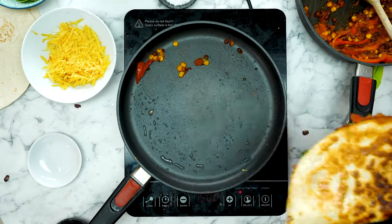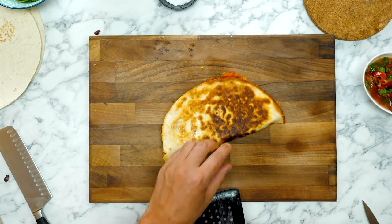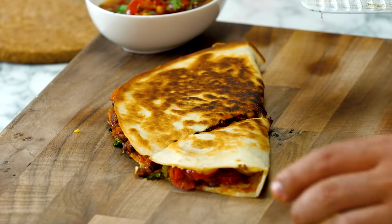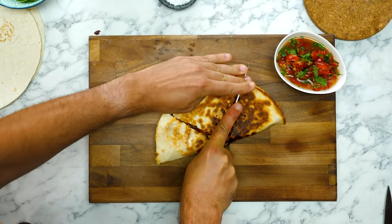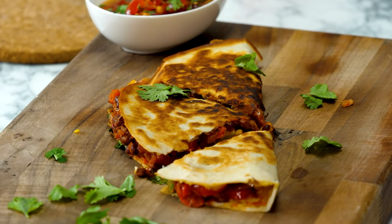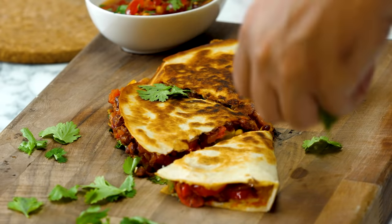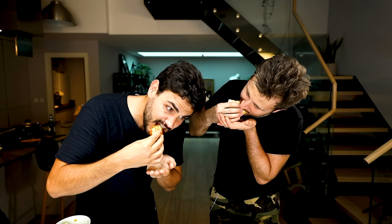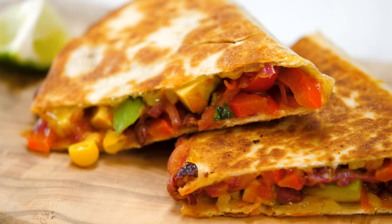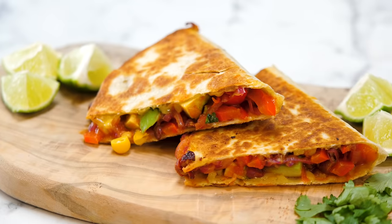This is done! Get a nice sharp knife and slice that bad boy through. Make it look a bit arty — tell the story a little bit. It's time to eat. That is genuinely unreal. Really, really nice and crispy. And it's quite fiery! That is a delicious thing.